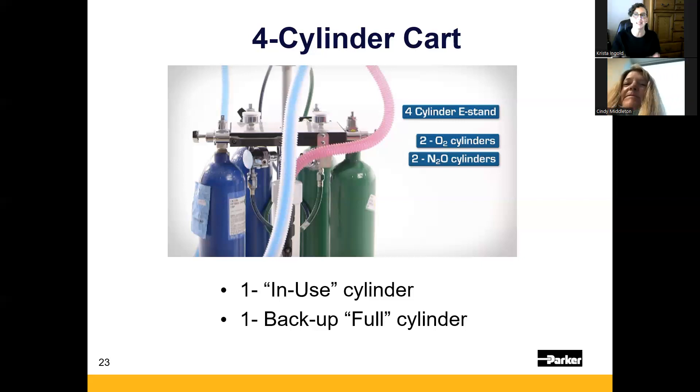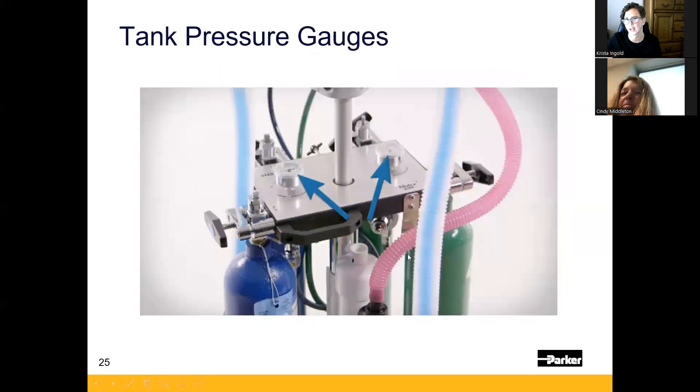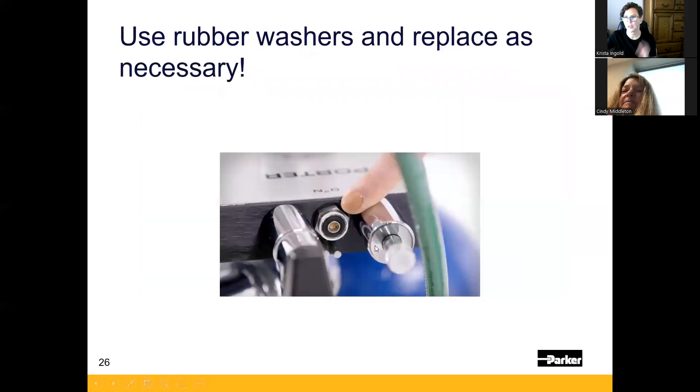When you see those gauges at zero, you know you need to open your backup full cylinder. When you open it, gas starts flowing immediately because both cylinders are connected to the integrated regulator under the platform. When you have to swap over, that's when you tear your tag to empty — or at minimum slap the empty tag on the one that just ran out — so it reminds you at the end to go ahead and change that cylinder.